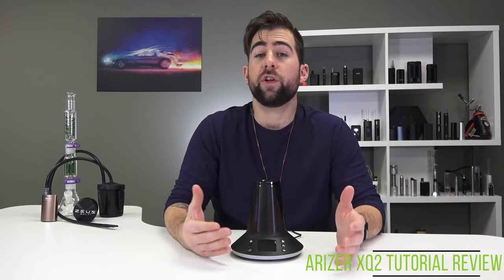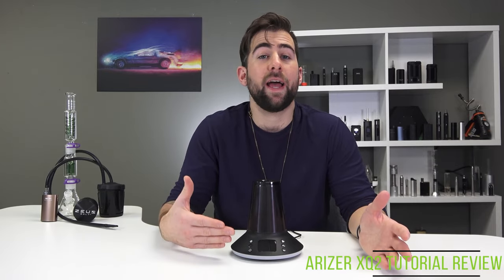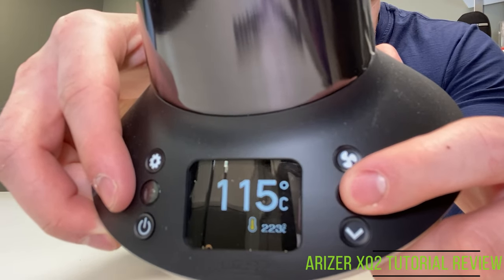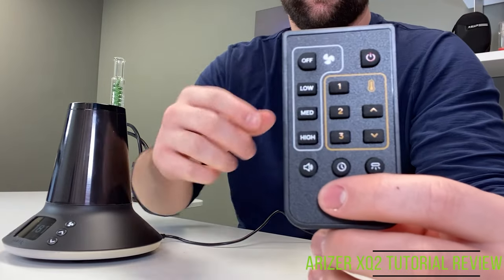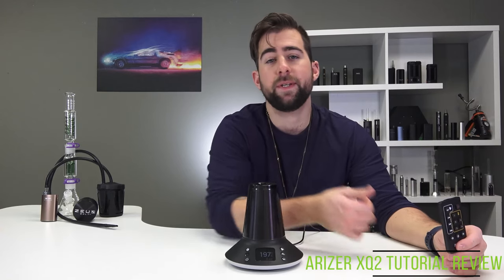Considering that the Xtreme Q could already reach a top temperature of 260 degrees Celsius, there really wasn't anywhere for the XQ2 to go. That being said, that range is massive — way bigger than it needs to be. If you're vaporizing dry herb I wouldn't go higher than about 230–235 if you're feeling spicy; my personal top temperature is always 225–230. Of course it has full precise temperature control and you can adjust in one-degree increments. The remote is also a lot easier to use than the previous one, and you can dial in your temperature super easily from a distance.